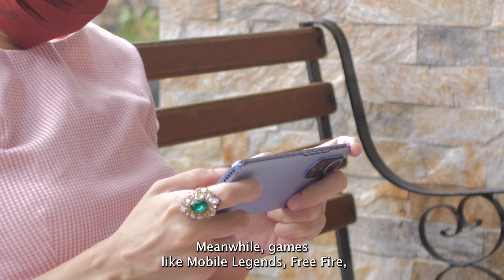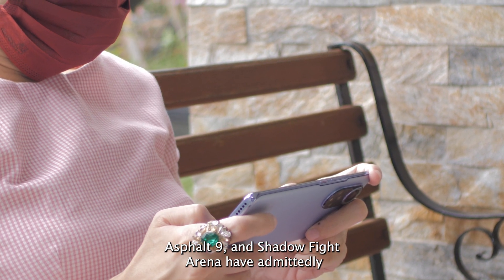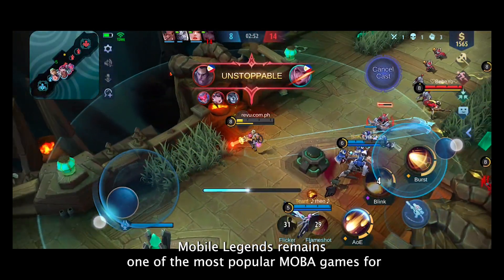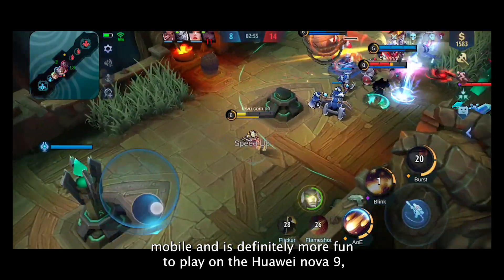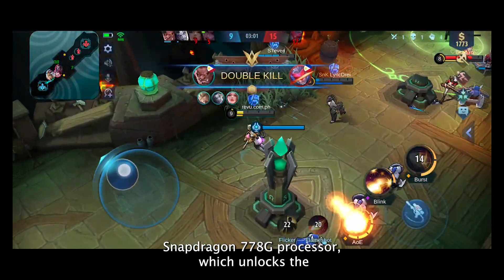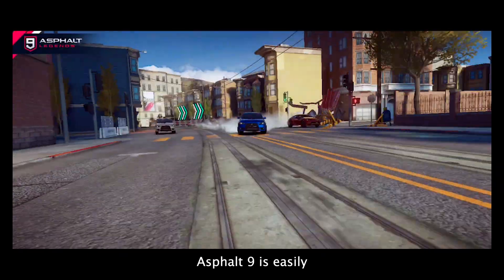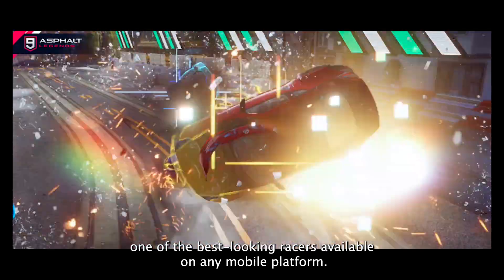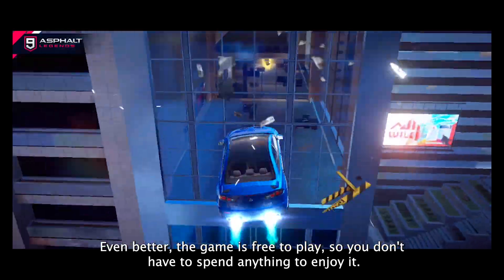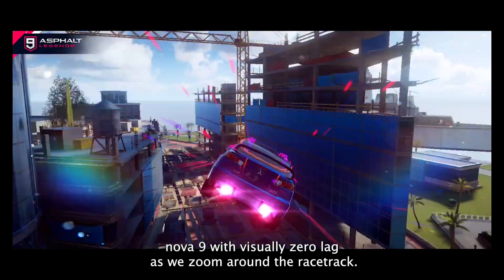Games like Mobile Legends, Free Fire, Asphalt 9, and Shadow Fight Arena have admittedly eaten up a lot of our free time these last few weeks. Mobile Legends remains one of the most popular MOBA games on mobile and is definitely more fun to play on the Huawei Nova 9, thanks to the phone's fast OLED display and capable Snapdragon 778G processor, which unlocks the ultra graphics option in the game. Asphalt 9 is easily one of the best-looking racers available on any mobile platform — the game is free to play and runs with virtually zero lag as we zoom around the racetrack.